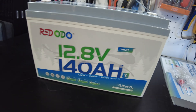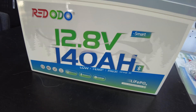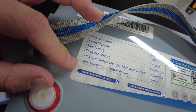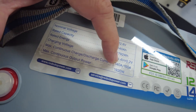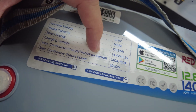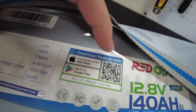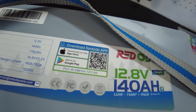It's a smart Bluetooth battery. It says it has low temp protection and it's a Group 31 size. The specs at the top say it can do a max continuous charge at 140 amps and a max continuous discharge at 150 amps. There's also a QR code to download the app for this battery.